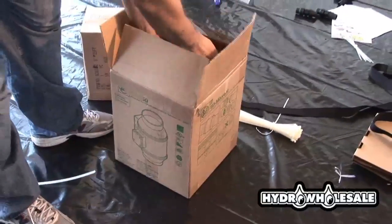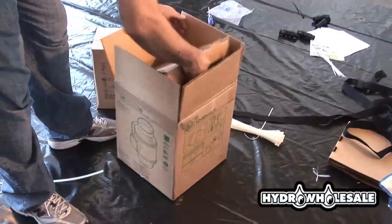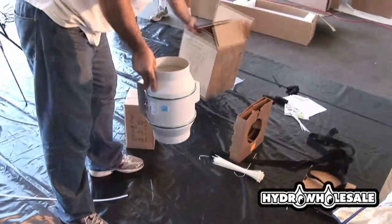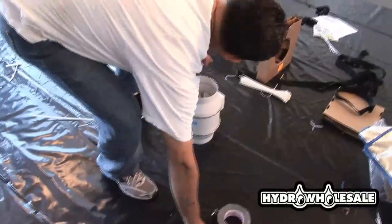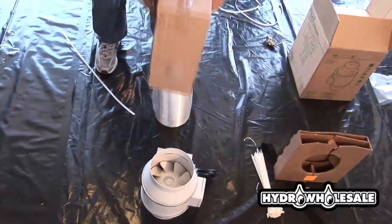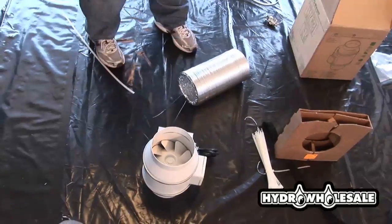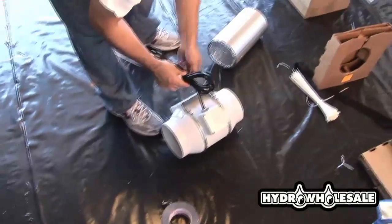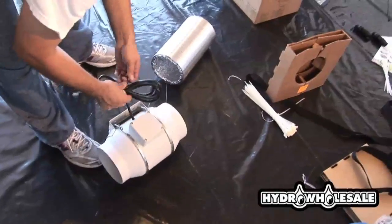Installing the six-inch fan for cooling of the lights is much like the carbon filter fan combo. It can be done using zip ties provided in the kit. Remember, the cooler your light is, the closer your plants will be able to grow towards the light without burning.